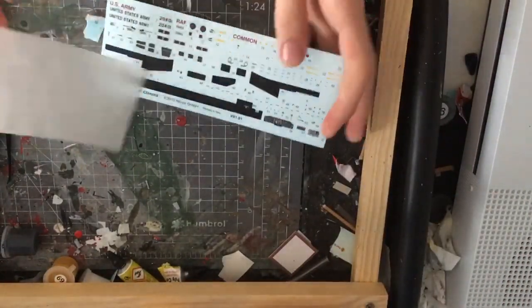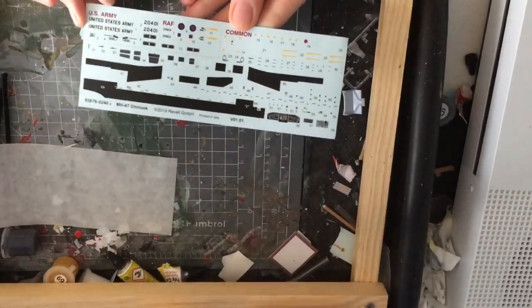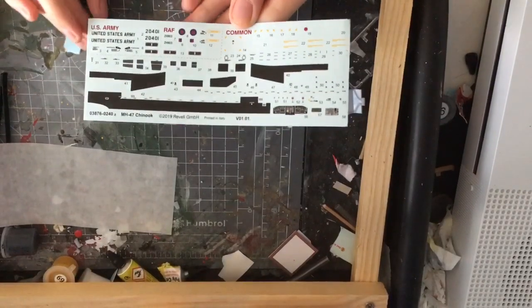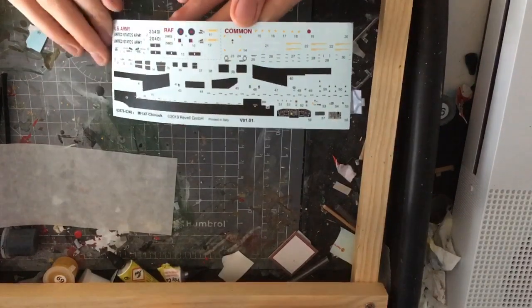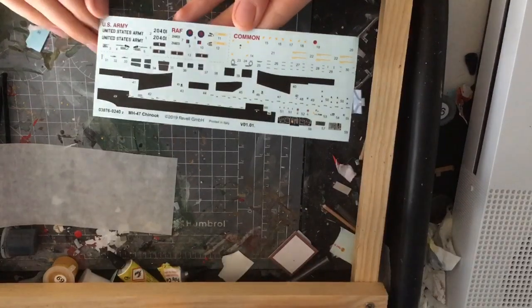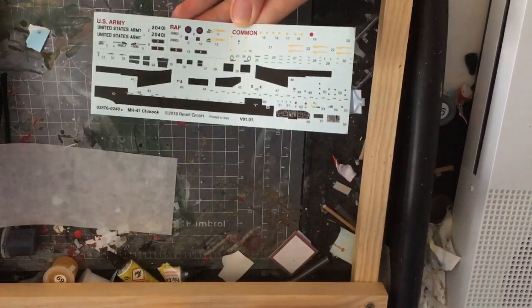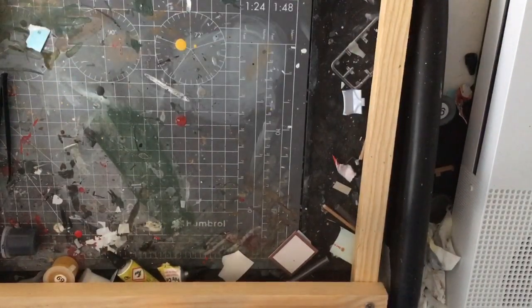Moving on to the decals — these look really high quality. I don't see much wrong with them. I see a few opportunities for silvering. And of course there's the US Army ones and the Royal Air Force ones. They are really high quality decals.